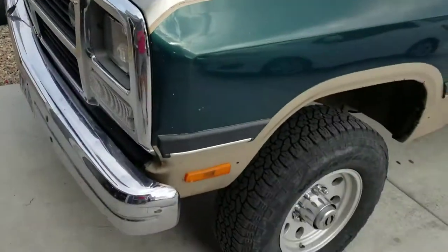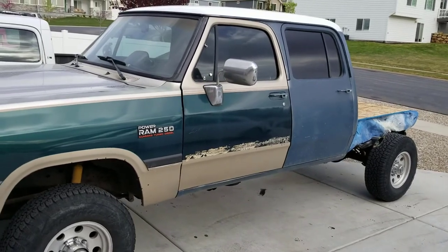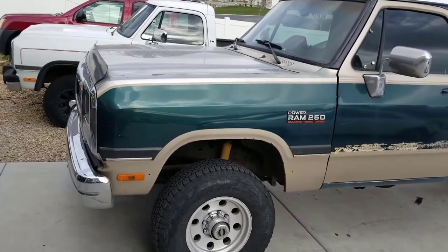What's up guys? Welcome back to another video. Today is a good day and it's a day we've all been waiting for. Today we're going to start tearing down the cab to get it ready for paint.